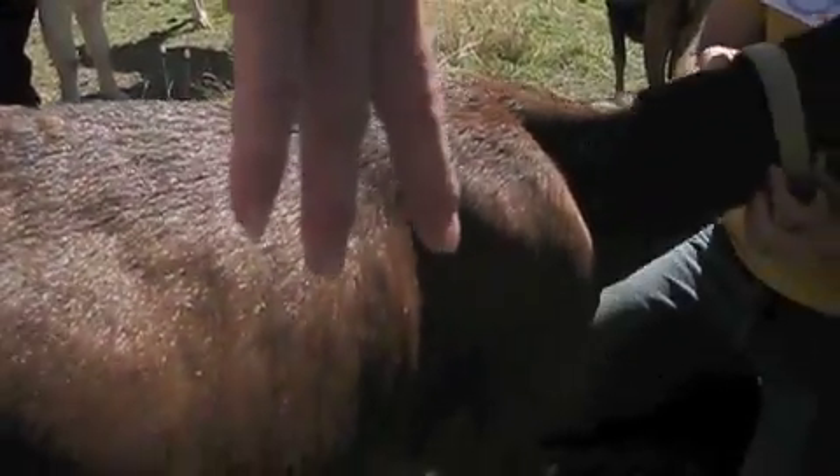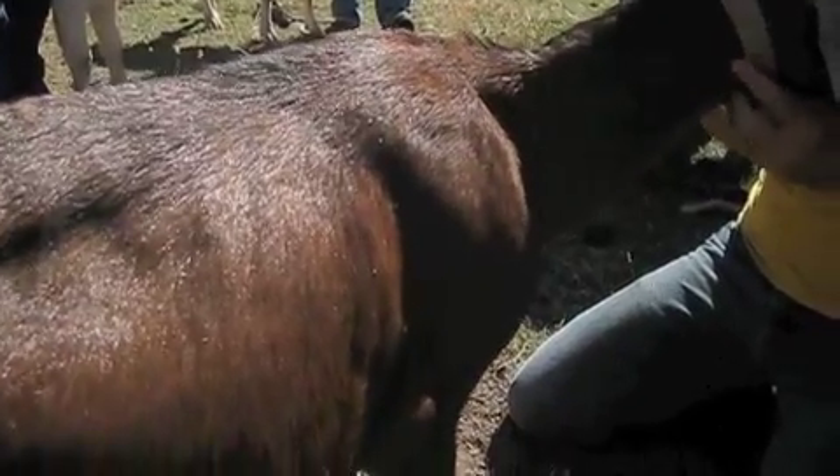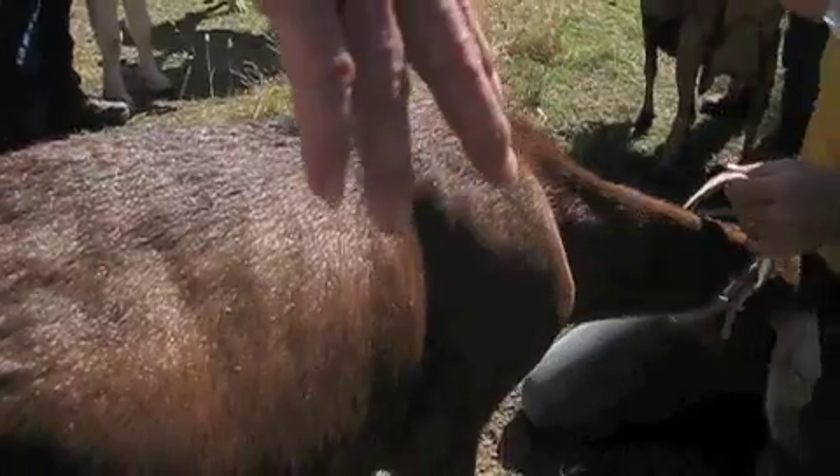We're going to hit another animal — Chubbs over here. You'll be able to actually see the difference. That's why I'm starting out with this goat, and then we're going to go to Spike, Pearl, and Madonna.